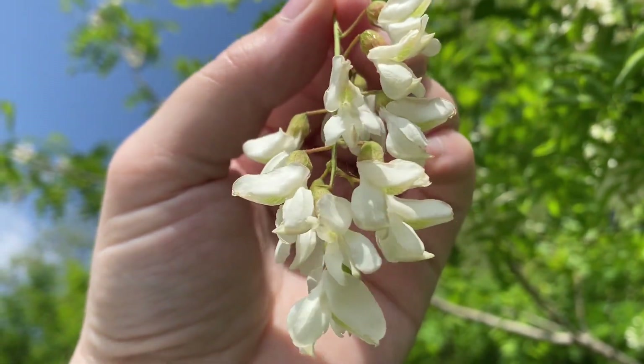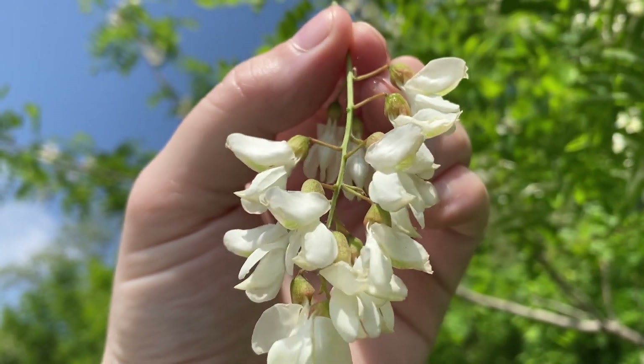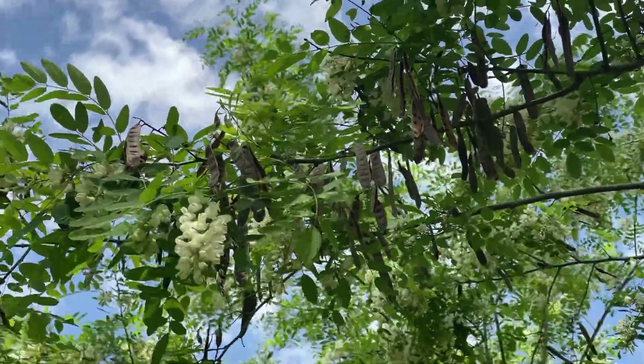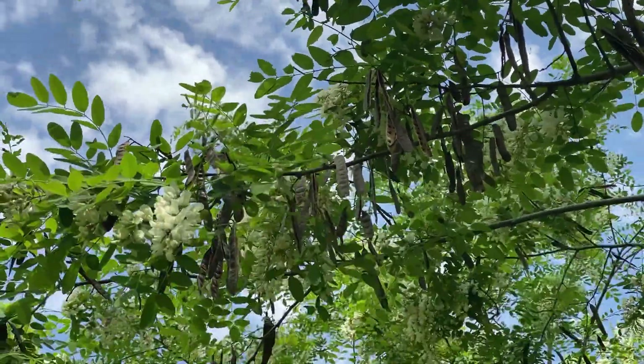I'm going to leave a link to a wonderful video from Haphazard Homestead where she does some cooking with these. The flowers are the only edible part of the plant, so unlike garden peas you do not want to eat the leaves and you do not want to eat the pods.